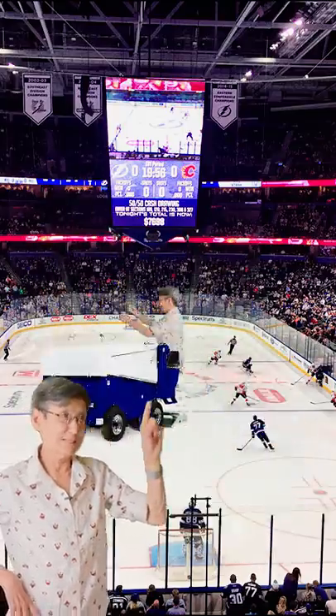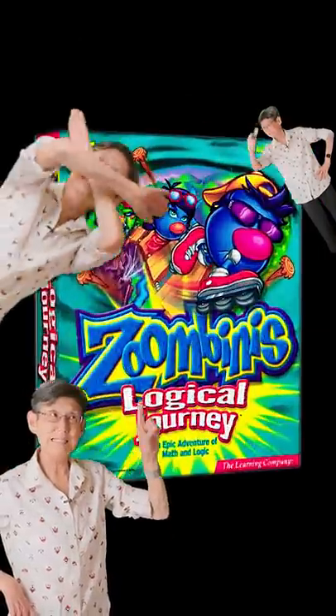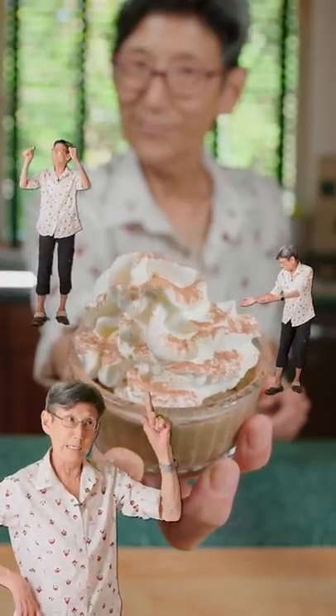I'm not talking Zambonis. I'm not talking Zumbinis. I'm talking Zabayone.